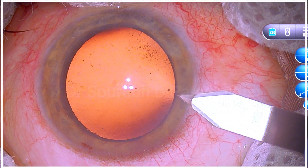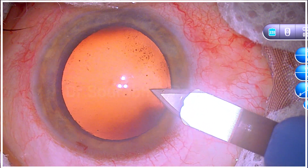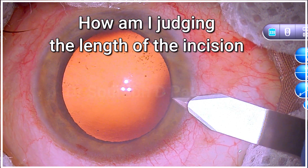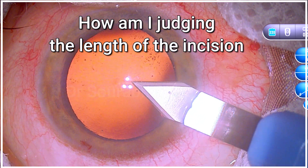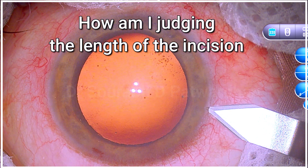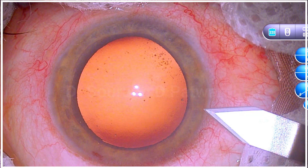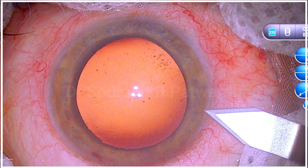Now watch this case. I am using a 2.8 blade here and making a perfect incision. Let's think about how I am exactly judging the length of the incision, because we can't see any recognizable marks on this blade, and I have not marked on the cornea as well.